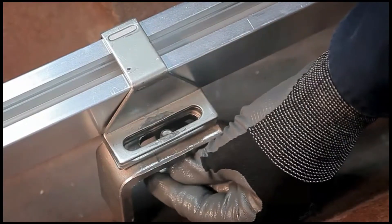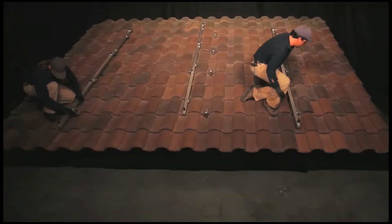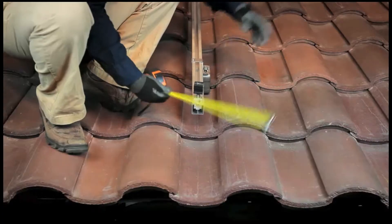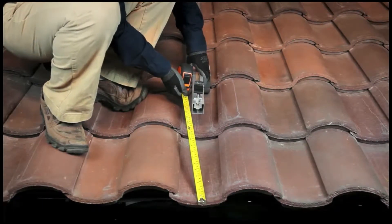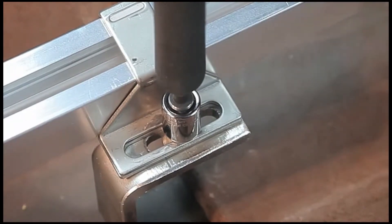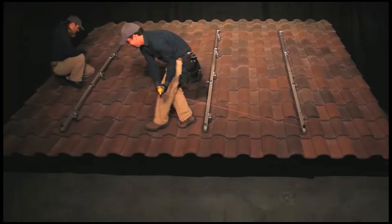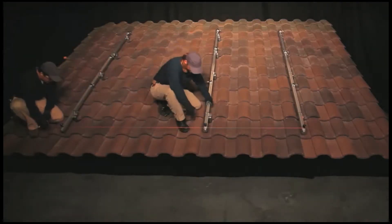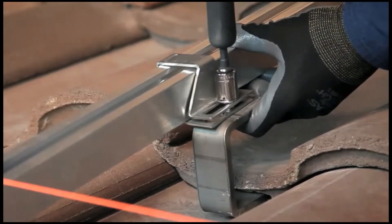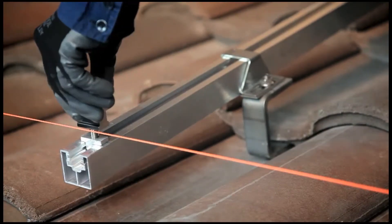Loosely secure the spanner bars by hand tightening the nut and bolt inserted through the spanner clamp and tile hook. The spanner bars on the eastmost and westmost edges of the array should be installed first, setting both an equal distance from the lower edge of the roof. Once the appropriate location for the spanner bar has been determined, tightly secure the nut and bolt on each spanner clamp. Then run a string line between the two spanner bars. Using the cam foot as a guide, align the remaining spanner bars to the string line, secure the spanner clamp in place, and level the upper portion of the cam foot to the string line.